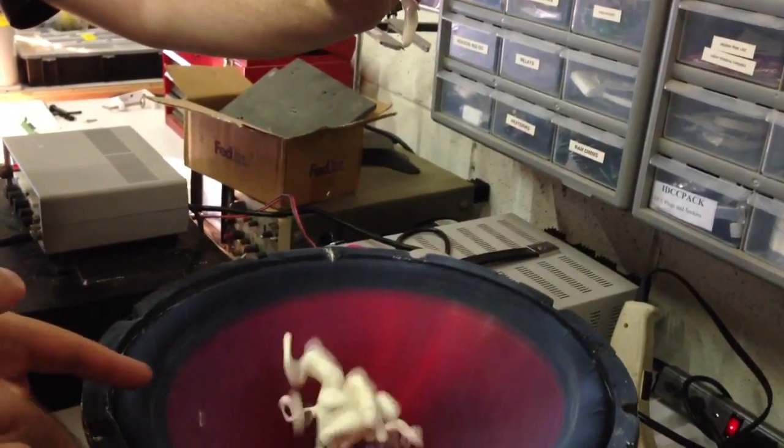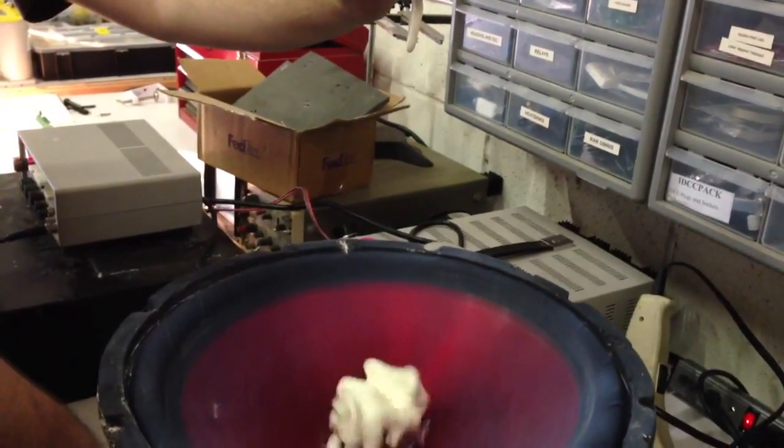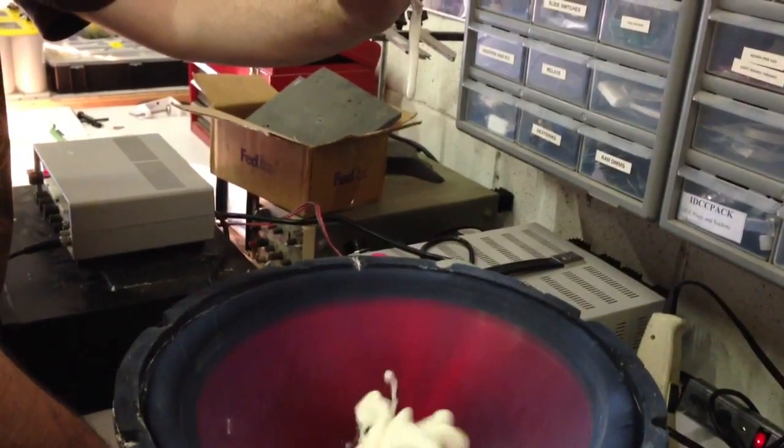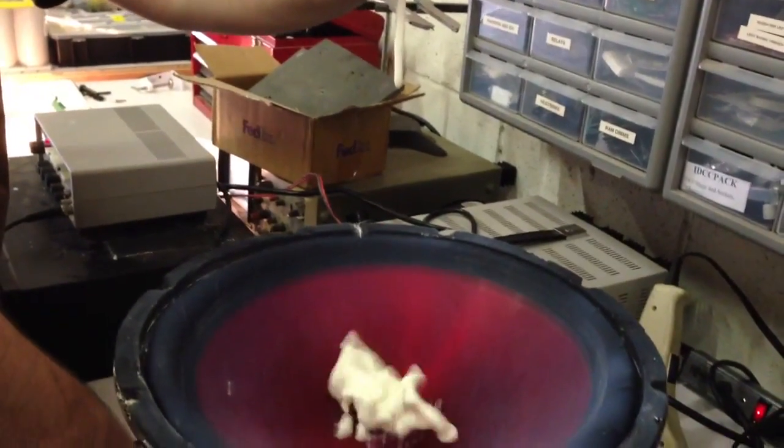It works with the little pieces that look like your stuff. They probably dried out, so it probably needs a little more water.